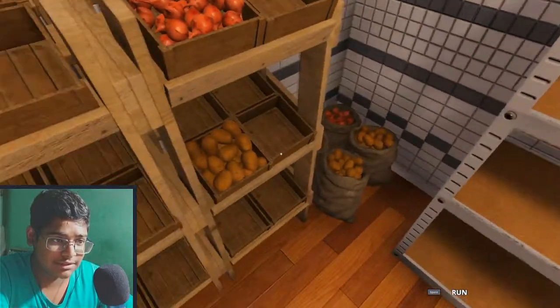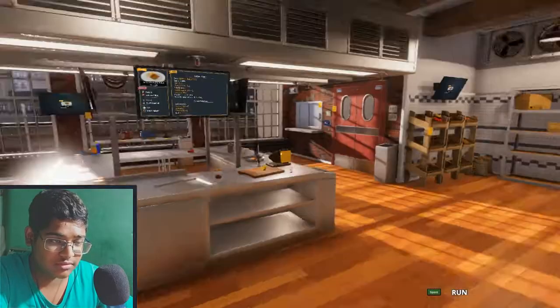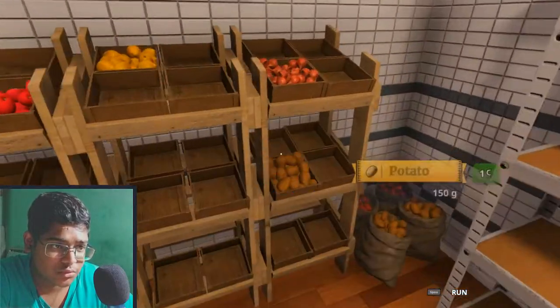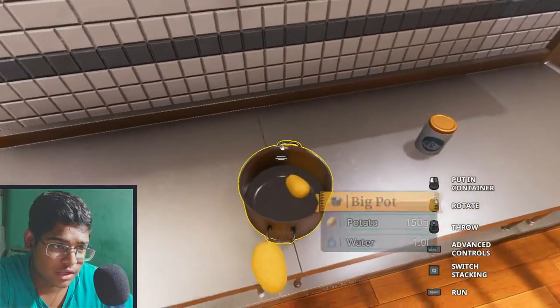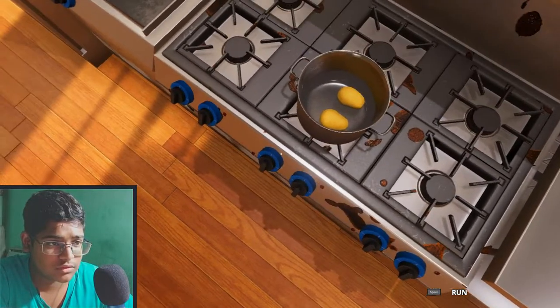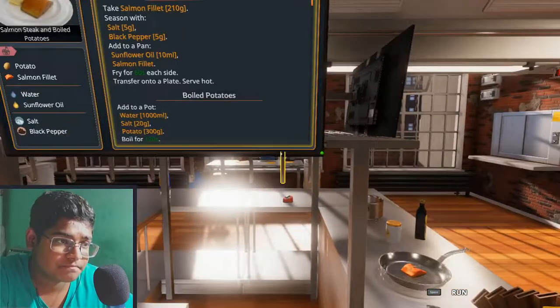That's lemons. I'll just, you know — wow, I'm still running. 300 grams. How much is each one? 150? So yeah, two. I need to heat this now. Okay, heating for 120 seconds.